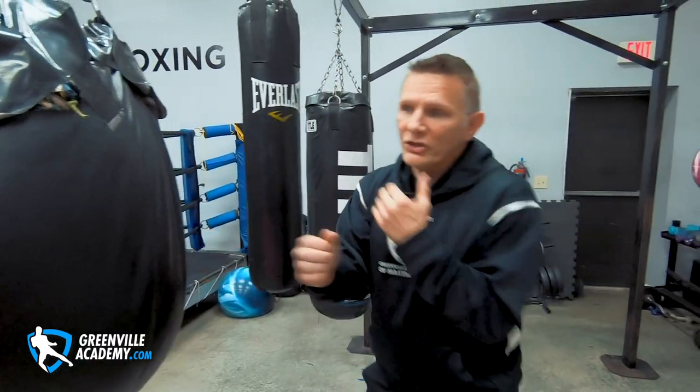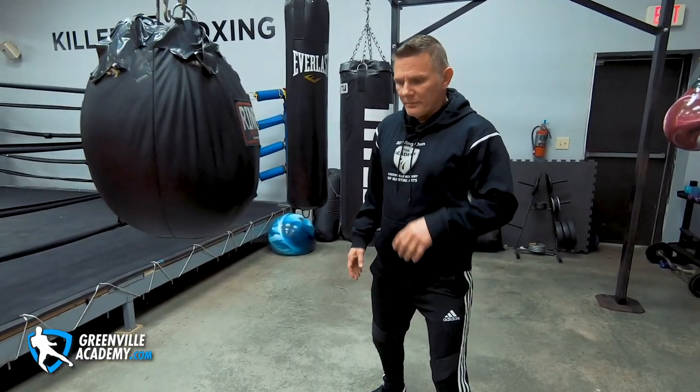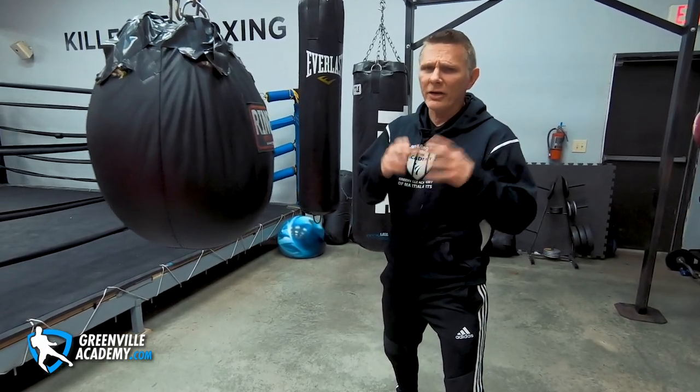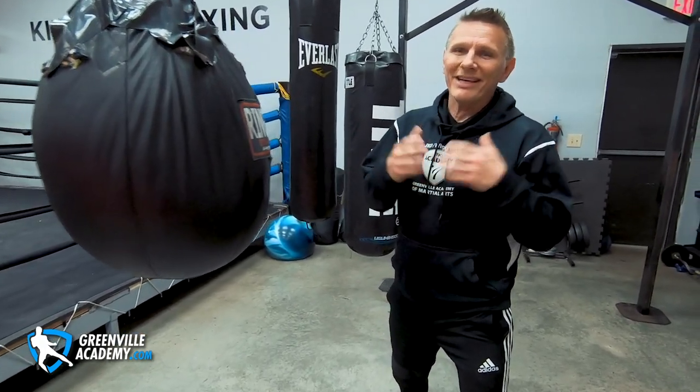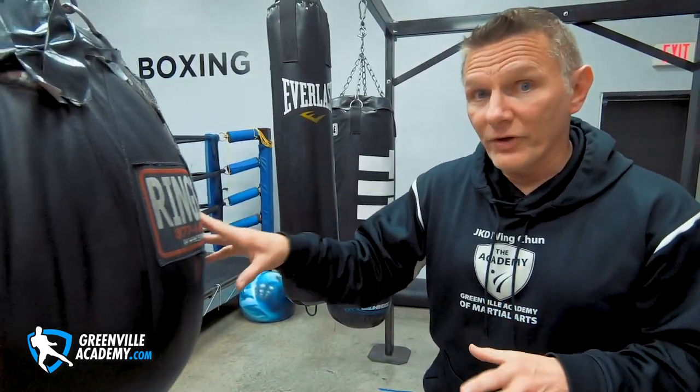A lot of Wing Chun students use the wall bag for the straight punch, and the wall bag is great — but everything has a pro and a con. One thing the wall bag can't really do is give you the ability to move around a lot. A great reason for Wing Chun people to use the heavy bag is because it teaches you how to function in non-contact range.